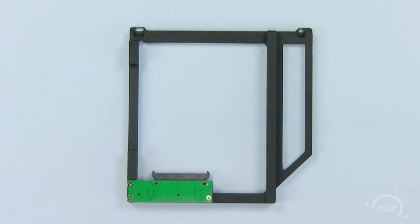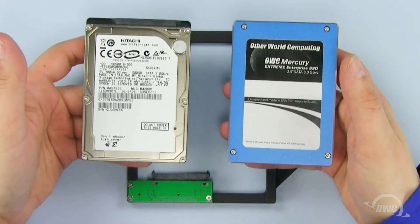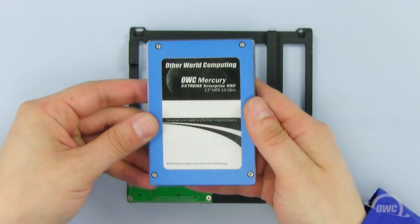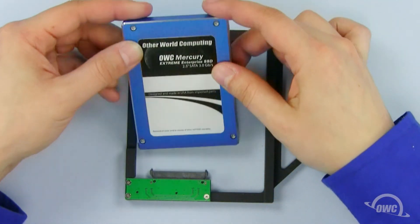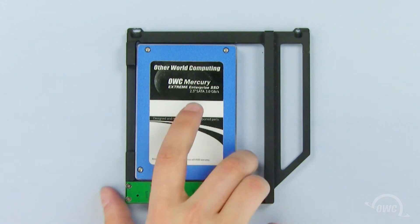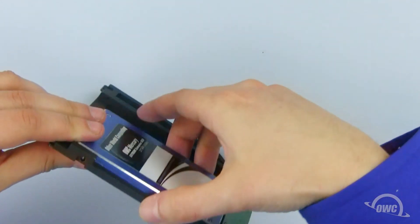The OWC Data Doubler can use any 2.5-inch SATA hard disk drive. We will use the OWC Mercury Xtreme SSD. The easiest way to install the SSD drive is to lay the Data Doubler like this, align the SATA connectors, and push the connectors together. We will use these two holes to attach the SSD to the Data Doubler using the two Phillips screws provided.